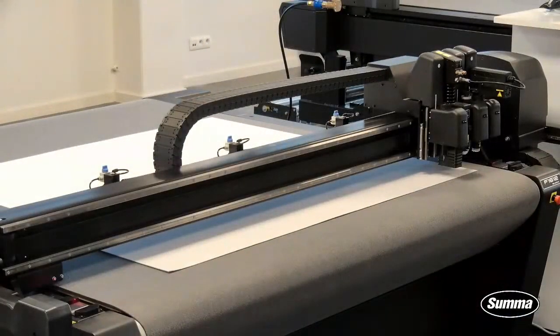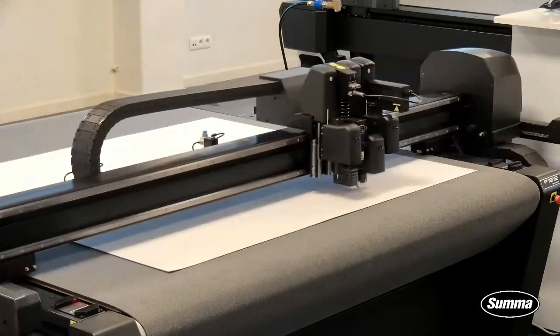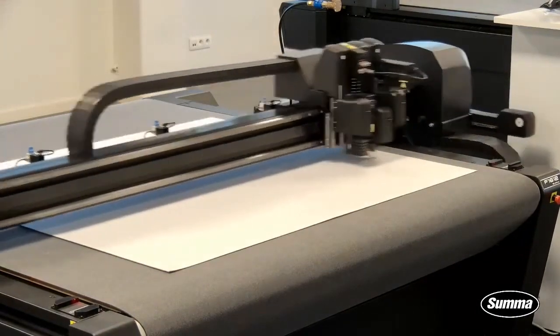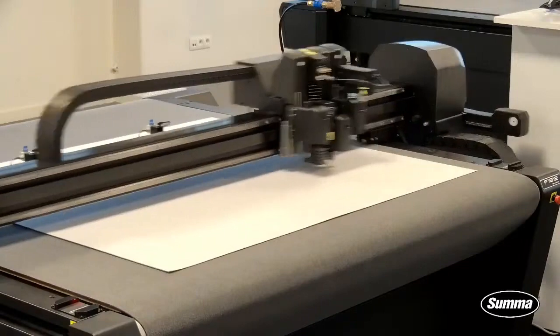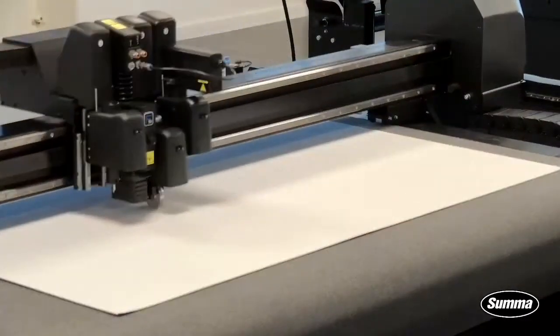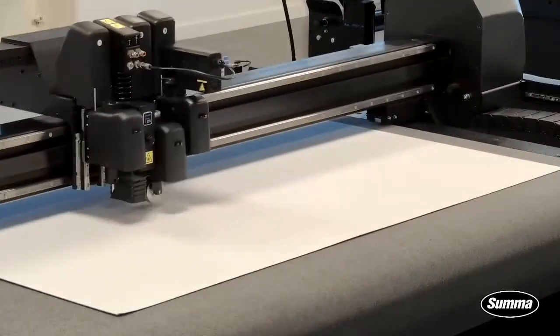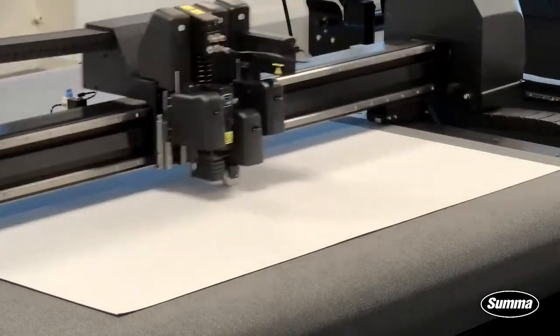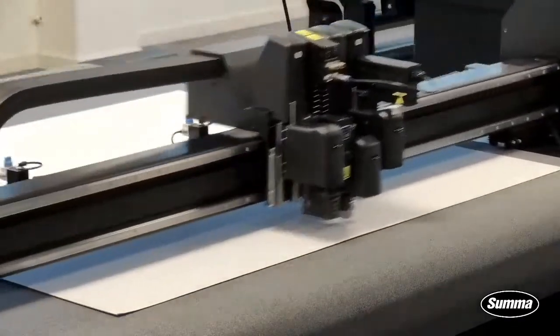I'll press Output to Sheet Run and you'll notice that all the creasing will be done at the same time for both boxes. Let's finish this method first before going to the next. Creasing itself is quite easy, and then you'll see the cutting when I'm cutting using the heavy duty cutout.